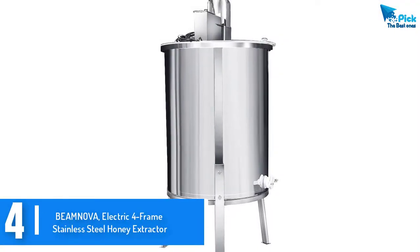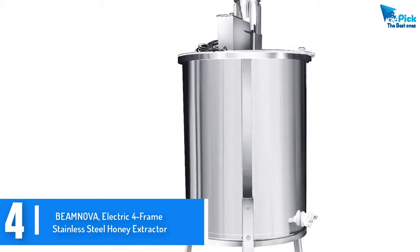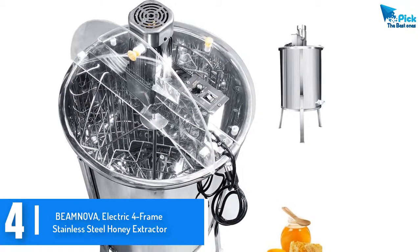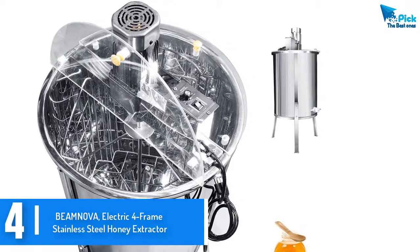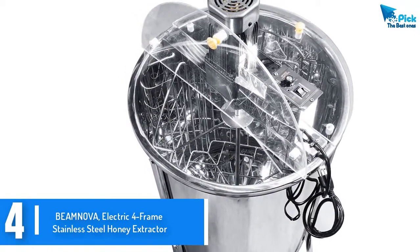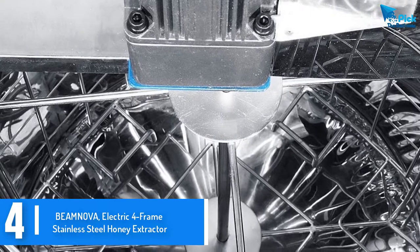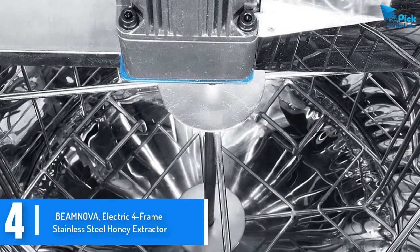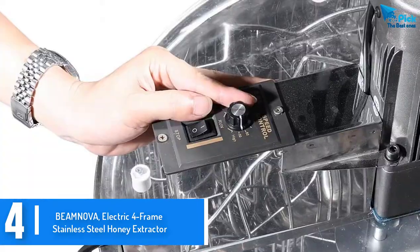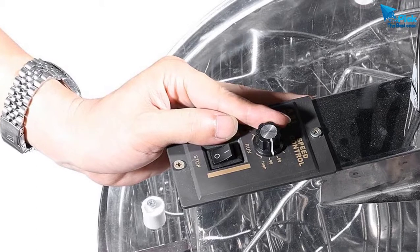Moving on at number 4, we have the Beanova electric 4-frame stainless steel honey extractor. This is a 4-frame extractor which delivers excellent honey extraction and comes with a stand and legs. Stability is a crucial element for any extractor, and having a stand guarantees stability, making this machine quite reliable. The material used in its construction isn't just durable but also quite safe for human use. The extractor is made using top-grade 304 stainless steel, which makes it safe and durable. The total height is 33 inches, which is a convenient height for easy and comfortable extraction.